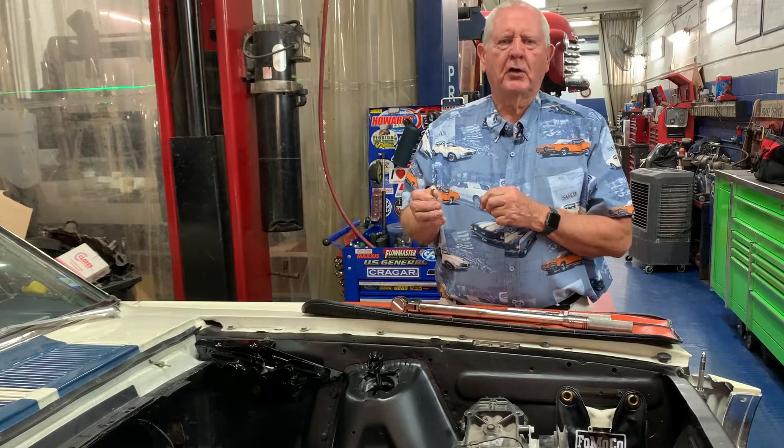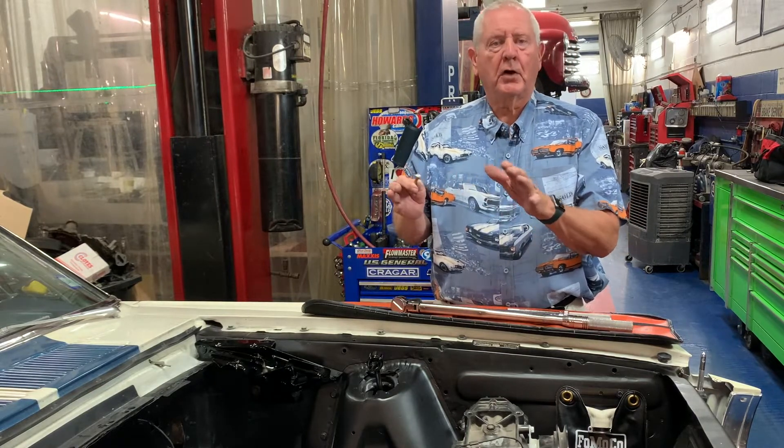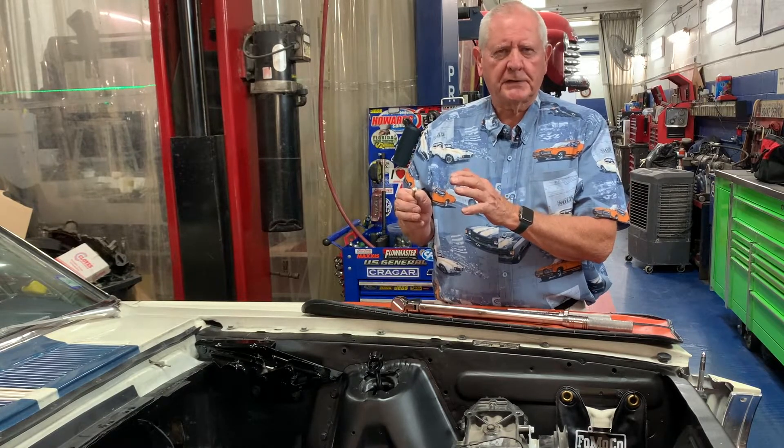Now, for you guys that want to go to the car show and you don't want your bolts all marked up, you can always come back with some lacquer thinner when you're all done on the job and wipe that off and make it look nice and pretty. But it's a really good way to stay organized.